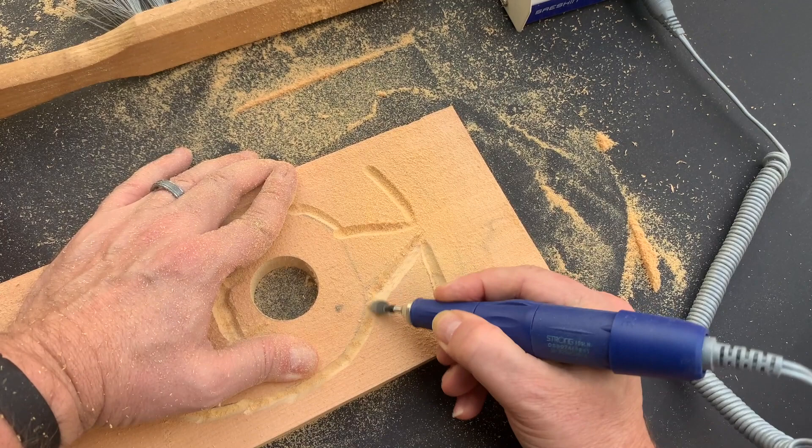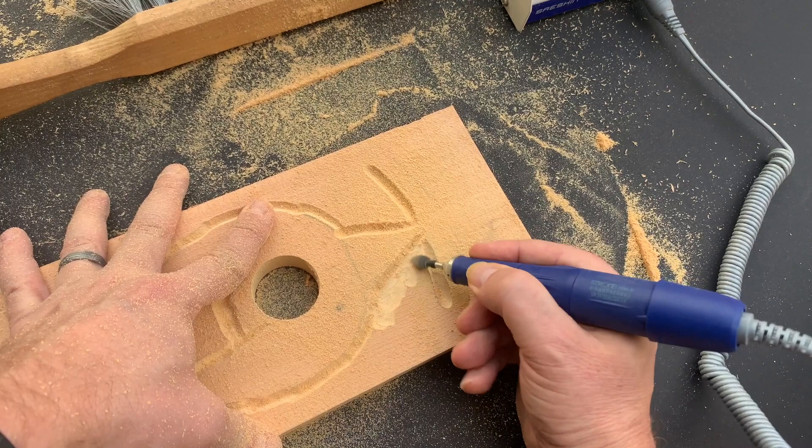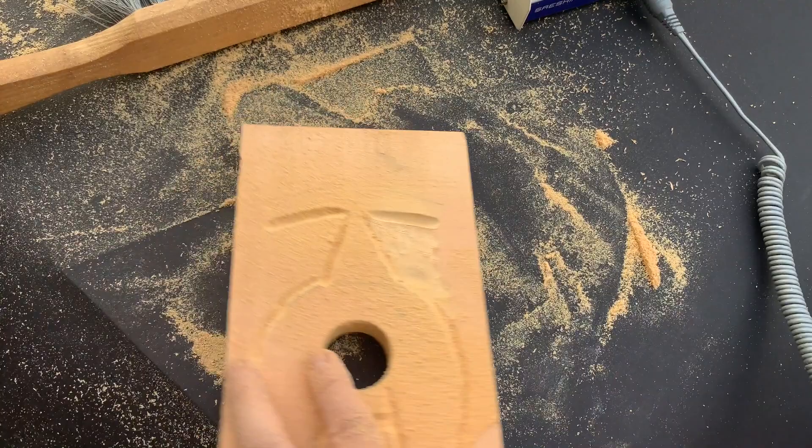Once I've got everything sort of carved in, you're going to start seeing me turn the bit more on its side. I'm going to feather out and start taking away material so that the nose will stick up, the eyebrow will stick up more, and the mustache will also stand out more.